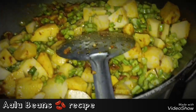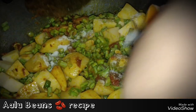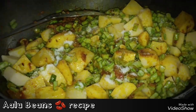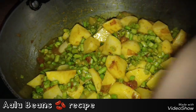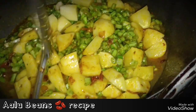Now we're going to add the sauce. I use garlic on it. Just pour it.